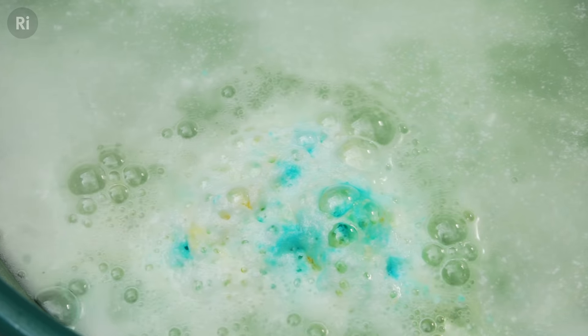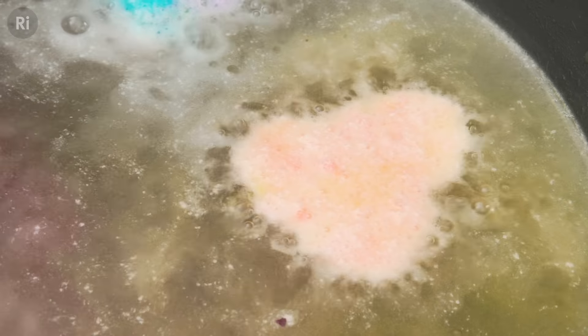Did you know that when you're chilling out with a bath bomb, the gas that's released by the fizzing is carbon dioxide? Here's how you can make your own bath bombs with six ingredients.